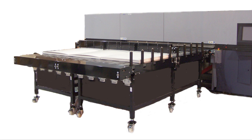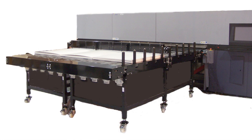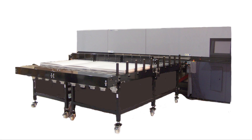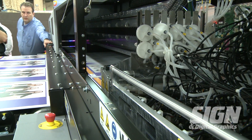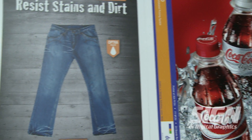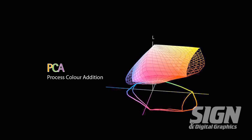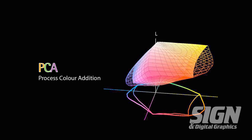The Durst ROW 900 is a 98-inch wide printing platform equipped with Durst Quadra Array print head technology that delivers high speed, improved efficiency, and exceptional image quality, along with an efficient automated media handling and process color additions that deliver far greater productivity and a wider color gamut.